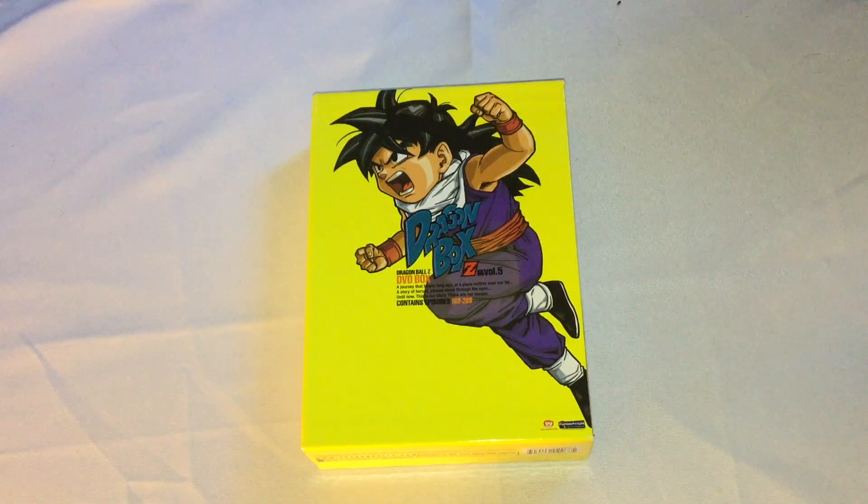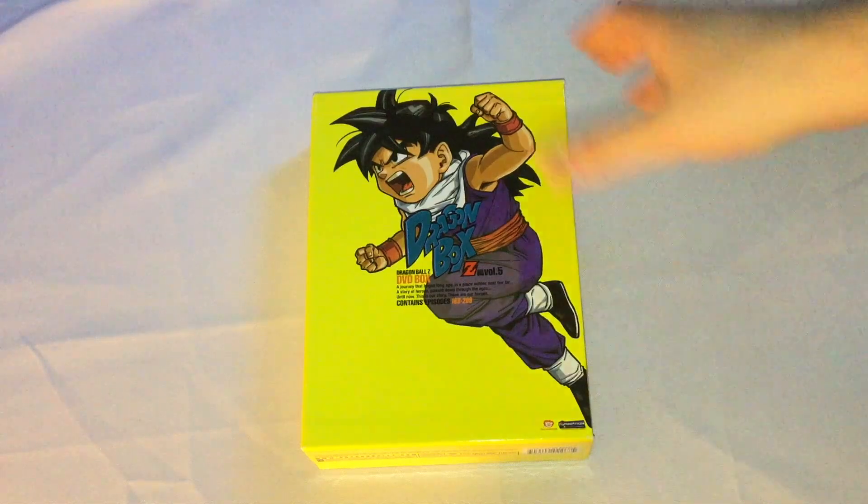Hi people, it's Jayser, and I'm here to do an unboxing for you guys today of Dragon Ball Z Dragon Box, or just Dragon Box Z, Volume 5. I originally did an unboxing of this — 6 and 7 — years ago, but I decided to do a redo for it.